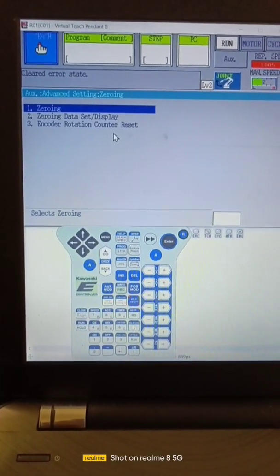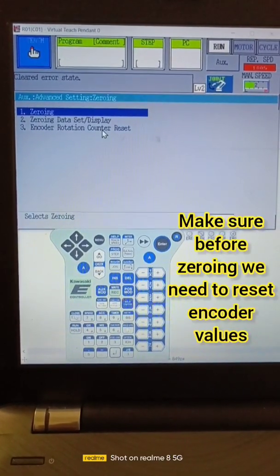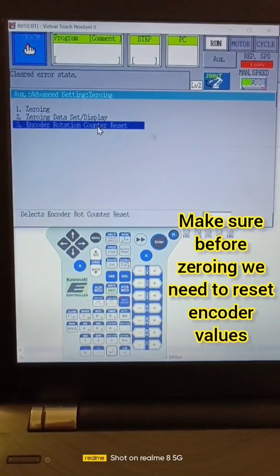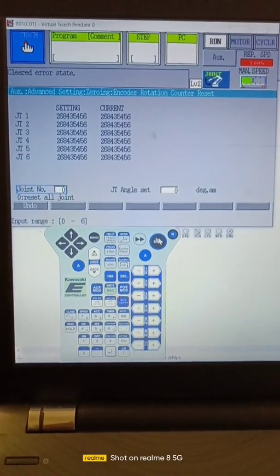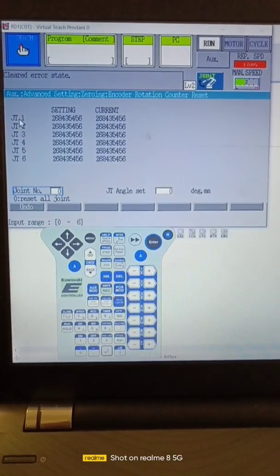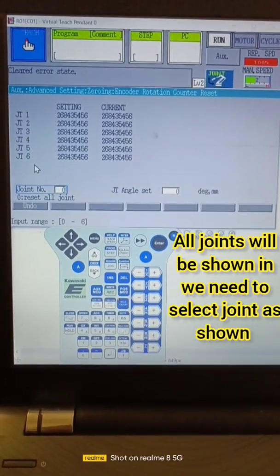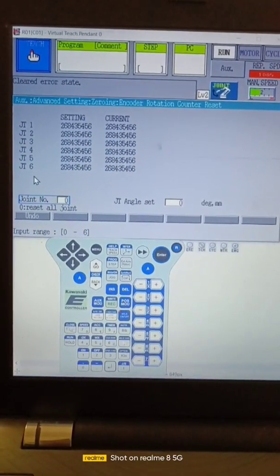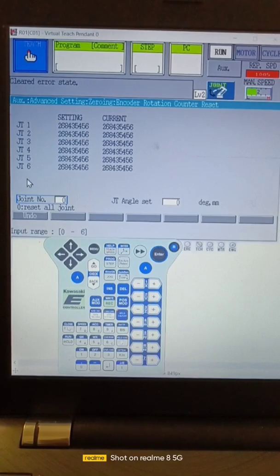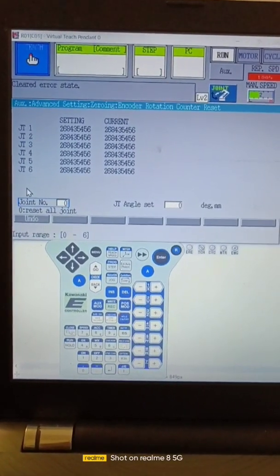For zeroing, first we have to reset the encoder. So go to encoder counter reset and press enter. After that, here we will get the number of joints. If we have an external axis, JT7, JT8, or JT9, if we have an additional axis then it will show down here.